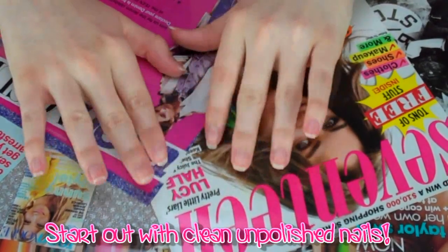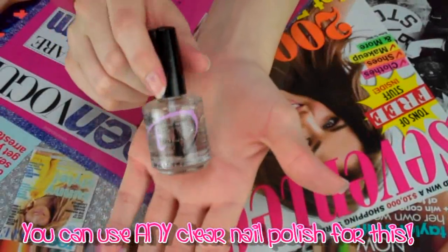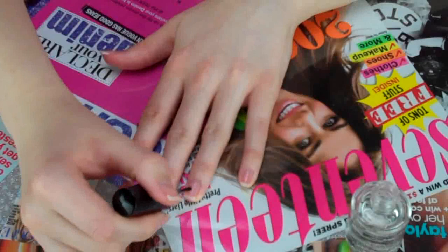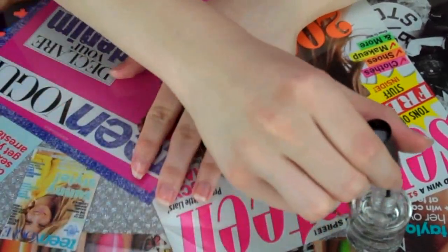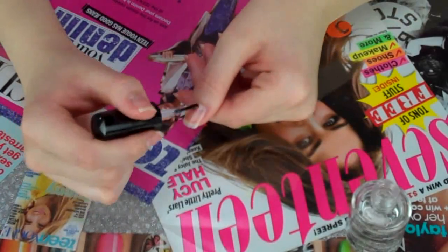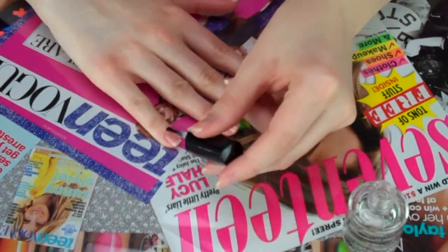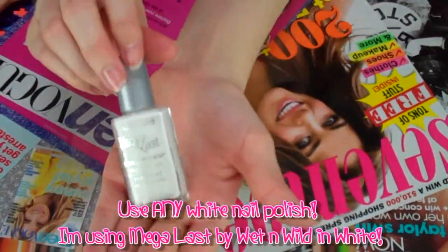Now that you're done cutting out all those little pretties for your nails, I'm going to start by applying a base coat. What this does is it protects your nails from getting stained from the polish. I'm not really sure if white would stain your nails, but it also makes your polish last a lot longer without all those little chips happening.